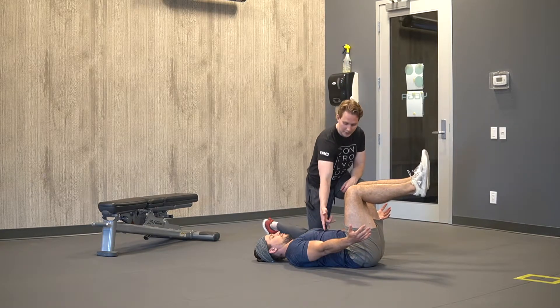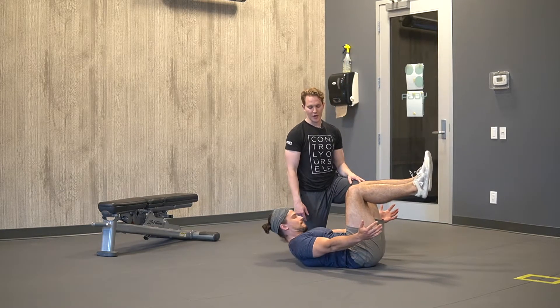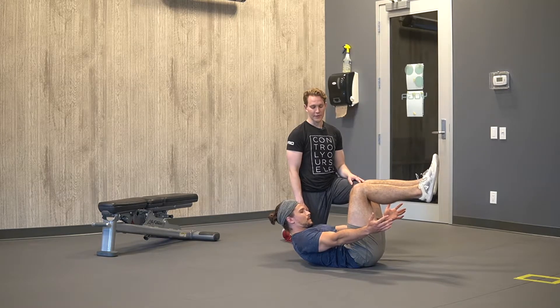From here, what you're going to do is tuck your ribcage in and try to lift your upper back off of the ground and hold that for the time prescribed.